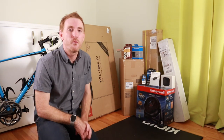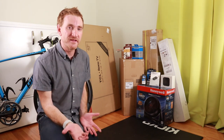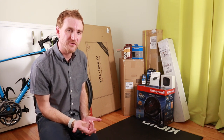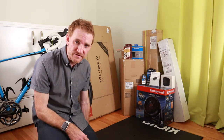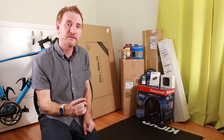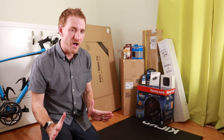This is a Wahoo Kickr mat. I chose this one because I liked what it looked like and I wanted to get a Wahoo trainer so it would match. I want to protect my floors and these also cut down on vibration noise. Noise is a very important thing to me because the room I'm in is right next to a room with two little kids who sleep in there, so I want to be as quiet as possible.